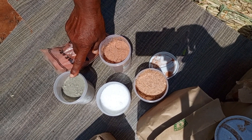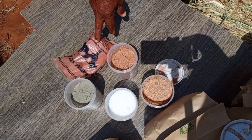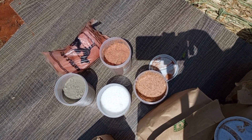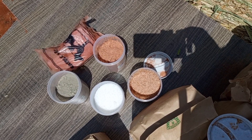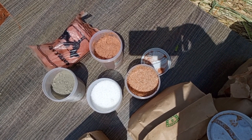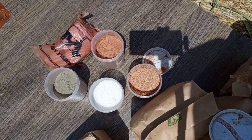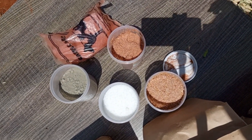Hii premix, hii common salt, binder, hii urea, na hii wheat bran. Premix ni virutubisho vile ambavyo vidogo vidogo vile vinavyohitajika — viko katika hii premix. Kwa common salt ni mineral lick ambayo huwa inasaidia zile keki, iweze ikuwe na kutosheleza. Binder ndiyo kufanya hii keki iweze ikashikane. Urea is actually the main ingredient because of the crude protein — crude protein iko kwa urea. Na hii wheat bran ndiyo carrier ya kubeba ingredients zote.